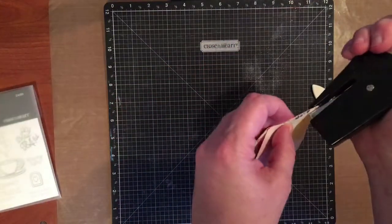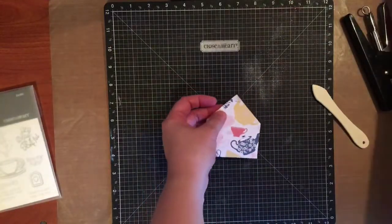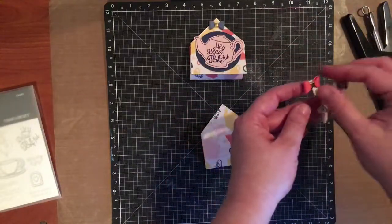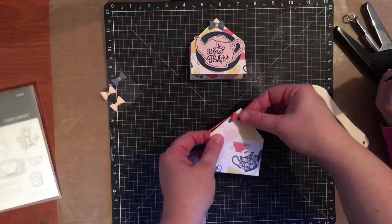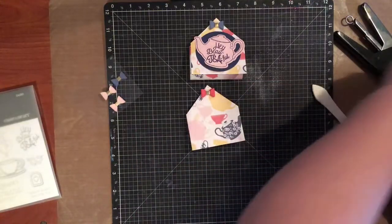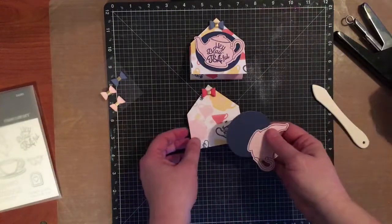I'm actually going to do a staple, because the paper I'm playing with today to make this cute little guy comes with suede bows — it's called Beautiful Friendship. So I'm going to take one of the suede bows and stick it right over that staple. It adds a cute little touch. Ellery made one and she wants to show you as well, so at the very end I'll let her show you.